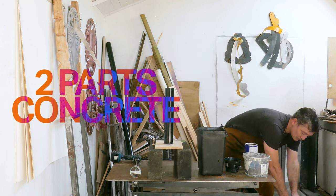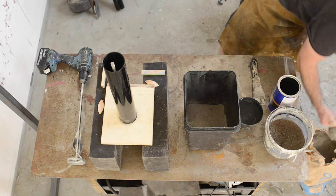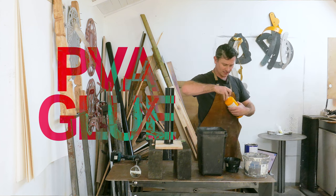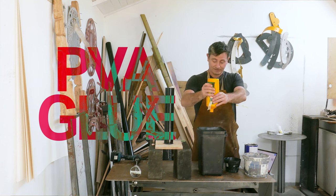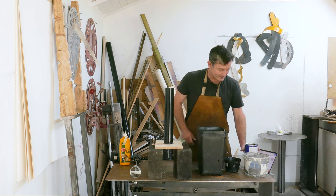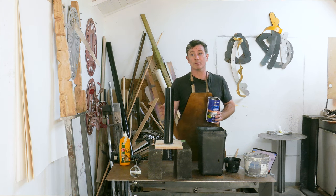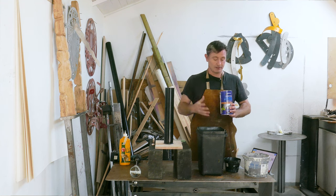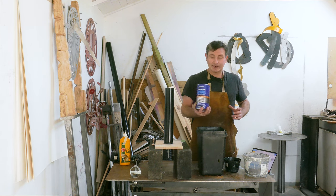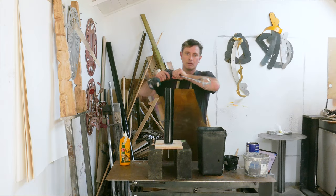I'm also going to add in some PVA — just a dash — because I think this binds it nicely and gives it a slightly more plasticky feeling. The other element I'm adding in is cement colourant — a nice black — because I want this to be a nice dark black concrete that, when I wax it up alongside the oak, will give a stony feel. I'll be quite generous with that as it goes a long way, and I can add more if needed. Then I add in my water — start with a bit, start mixing, and let's see where we go.